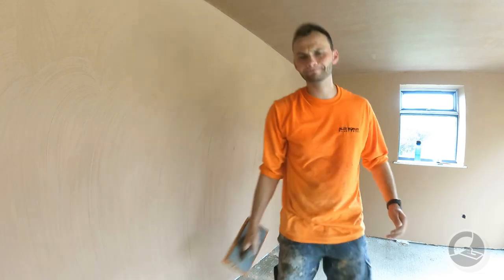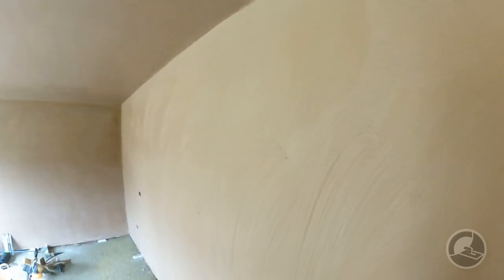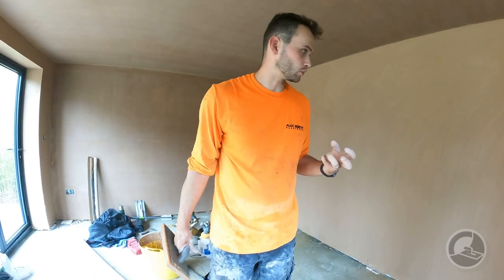If you've timed it right, if you look at the sponge float marks now, you should see just an ever so slight matte finish or matte look to it. If you've got lots of water on the surface of your sponge marks, just leave it a little bit of time — a couple of minutes — just let that initial water soak in.